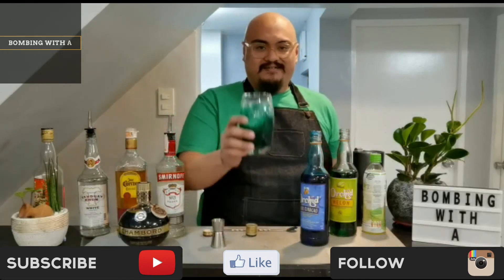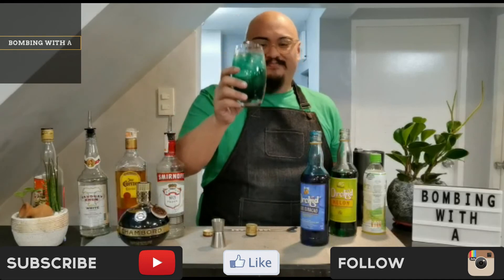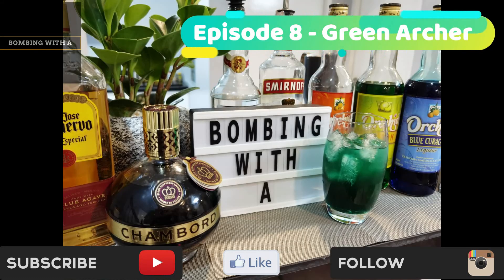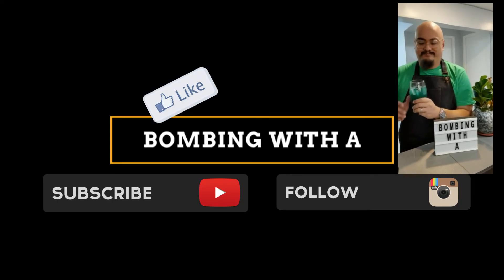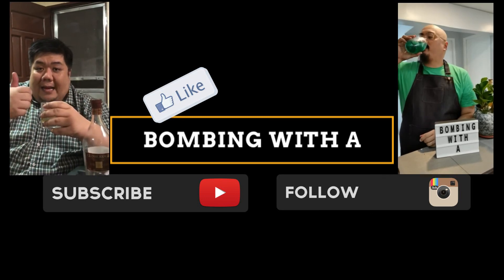There you have it — the Green Archer. Cheers! Bottoms up! Like and subscribe!